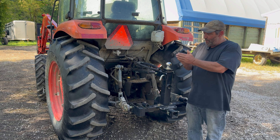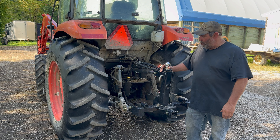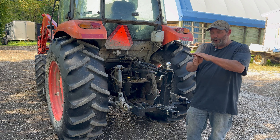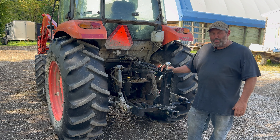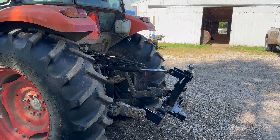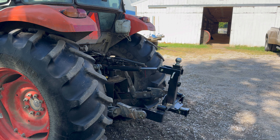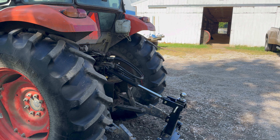Here's how I use it a lot of times: say I have to go get hay out of the field and I don't have help. I can put a front bale spear on the tractor, put a rear bale spear onto this unit, back up to my gooseneck trailer, take it out to the field, drop the trailer, go grab a bunch of round bales, load the trailer, hook back up, and drive it home. That makes it a really good tool for when I don't have to shuffle trucks and cars around, especially if I only have a few bales in the field and want to make one trip.